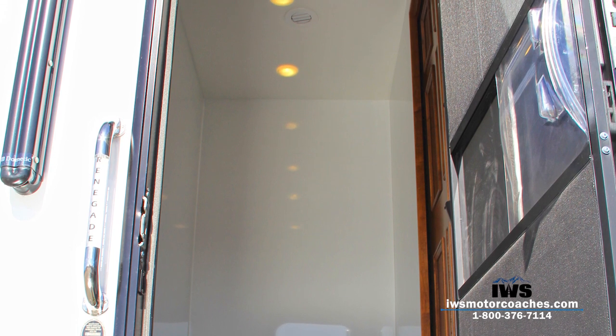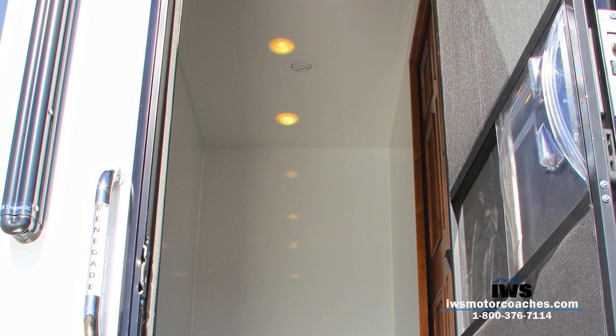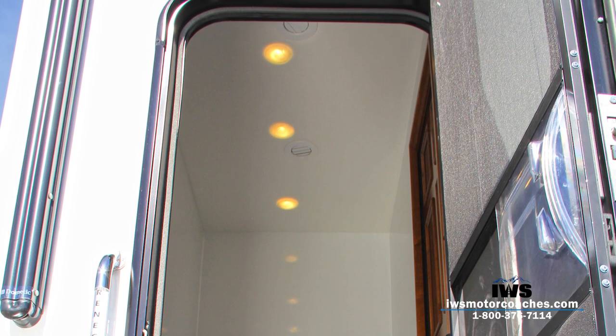We also put extra air conditioning and heating ducts in there, in case you have a friend with you — you could have somebody else sleep in this back room. At the trade shows it's been one of the biggest wow factors we've been getting. We really feel it's an industry first and it's something we're extremely proud of.